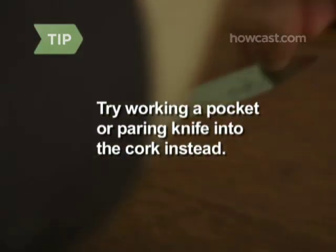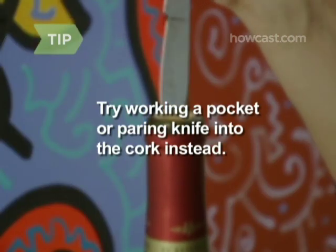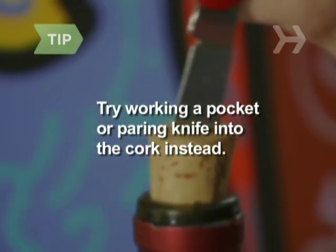If you have none of these items, work a pocket or paring knife into the cork instead. Using the same principle, twist it and pull up, slowly working the blade and cork out.